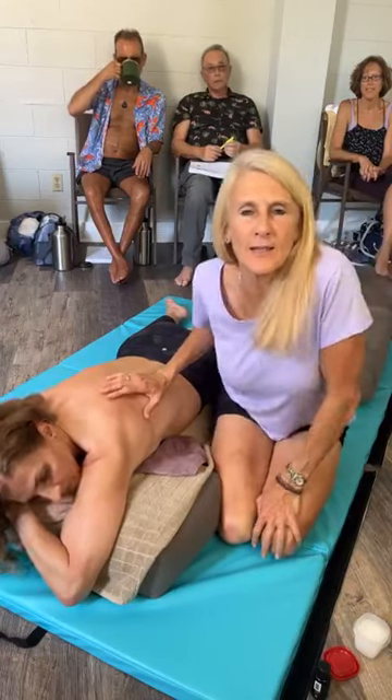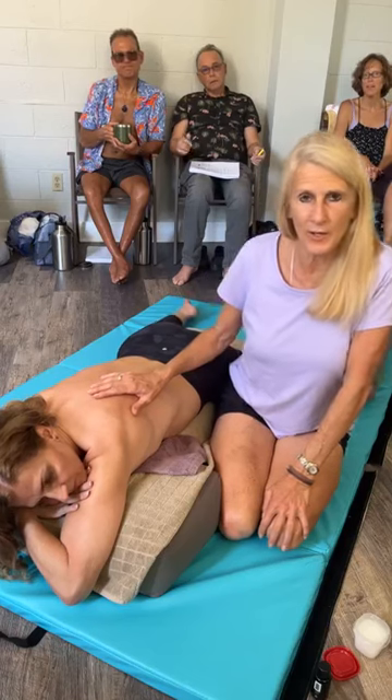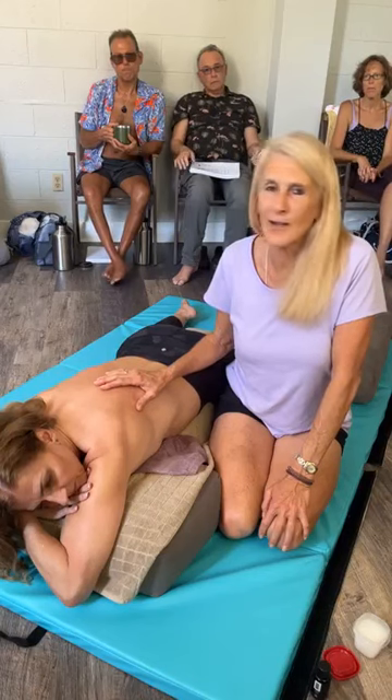I'm Stuart, Florida today, and this is day three of non-surgical work. Today we're going to learn the rib cage and kidney treatments. First we're going to talk about it, then go over a little demonstration, and then we're going to get to work.